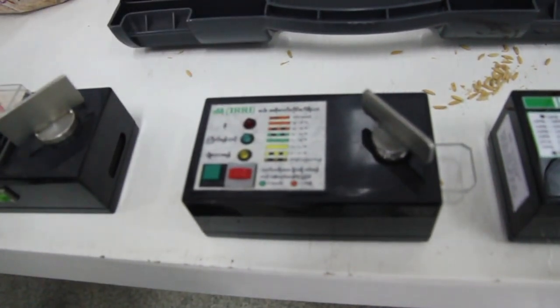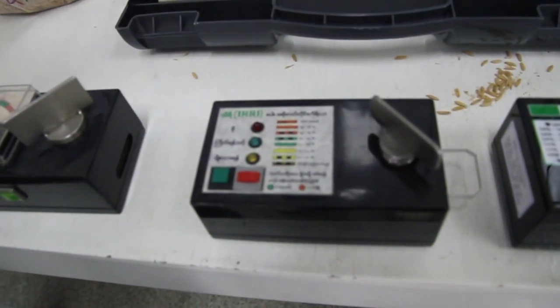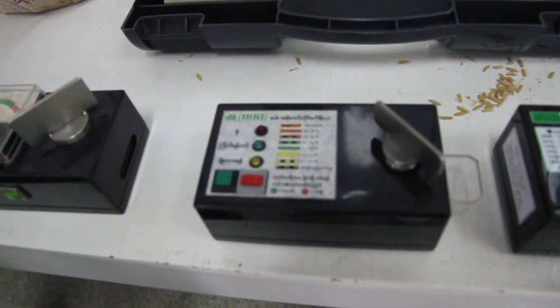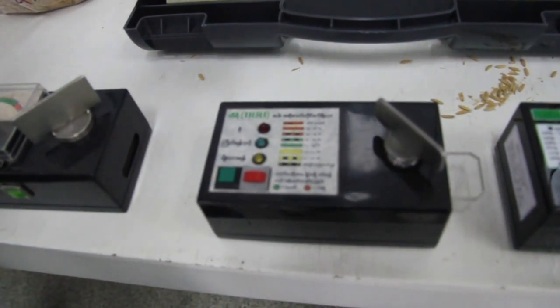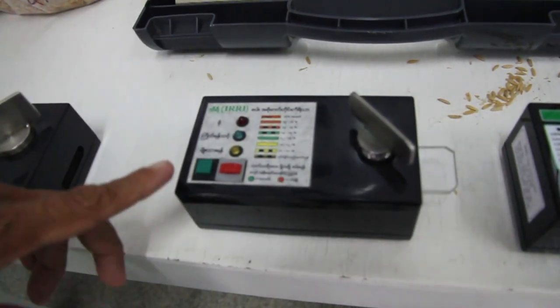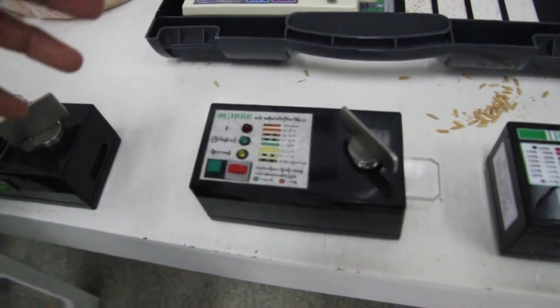Not the exact figure, but the moisture meter will give you a range — say from 12% to 14%, 14% to 15%, 15% to 16% and above. With this, it was proven that it is a useful instrument and a useful moisture meter.